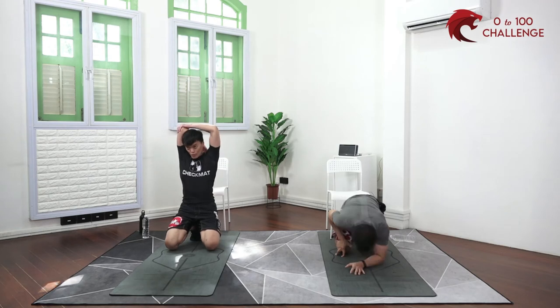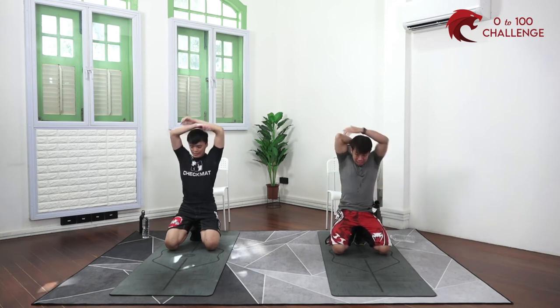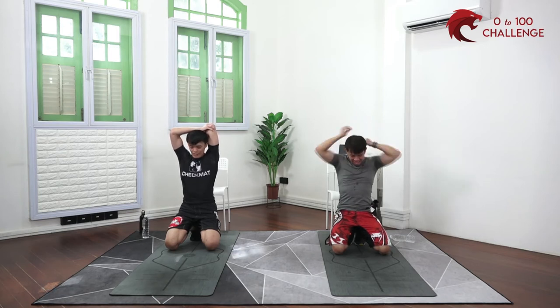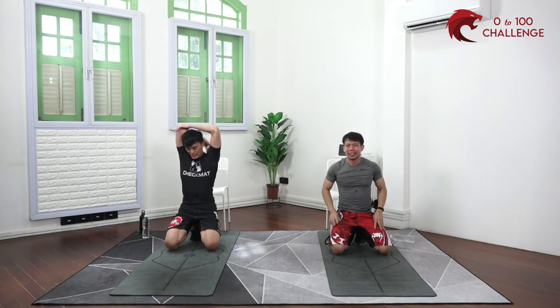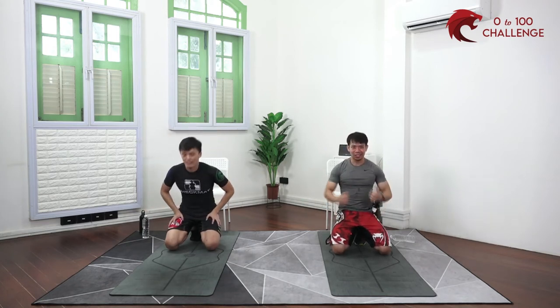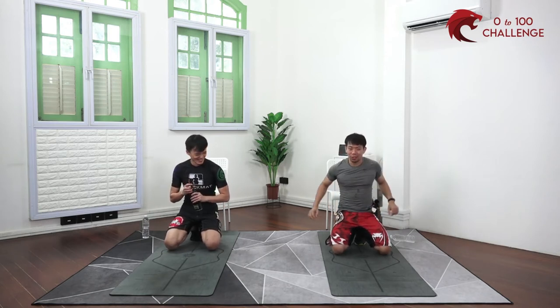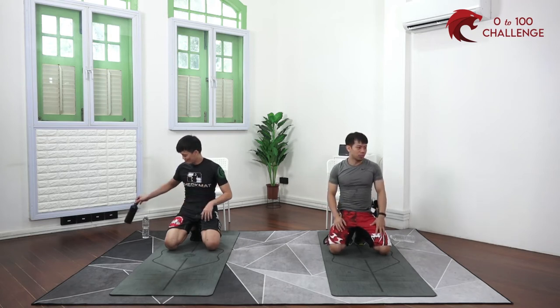Stretch it out — one more set to go! Just one more set and then you can be very proud of yourself. Four minutes — it's like a really long YouTube commercial. Hope you're feeling good! For those of you doing this at home, grab along your loved ones, family members, or even a pet.